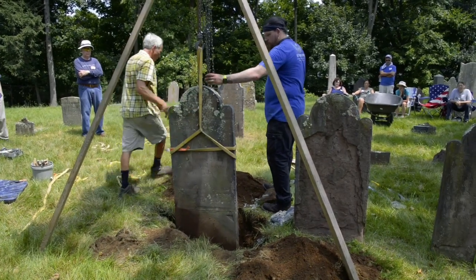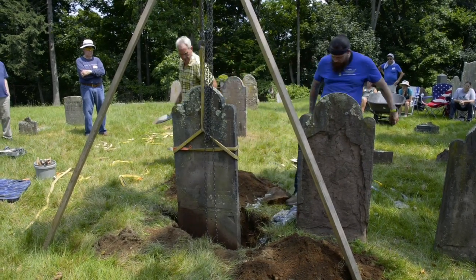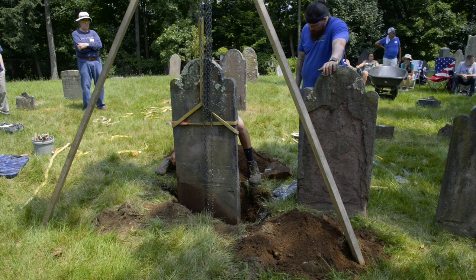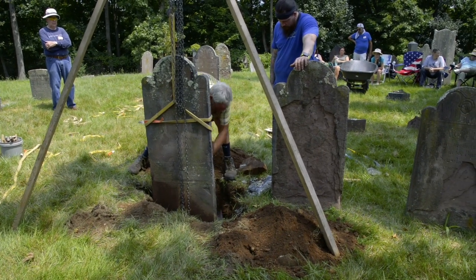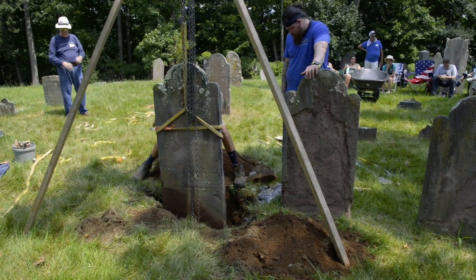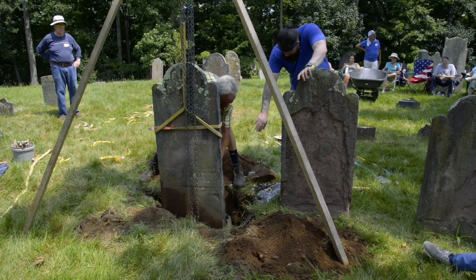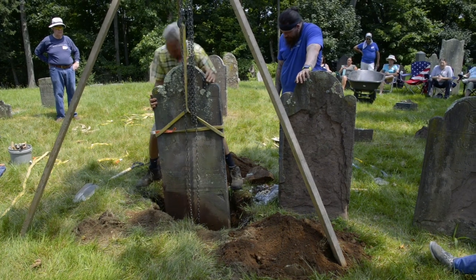That's good right there — perfect. I'm just going to take a scoop out of that side there. Seems like it should go a little deeper. I think the bottom is not flat — it seems deeper on this side. It's typical for older stones to not be flat. That's better.